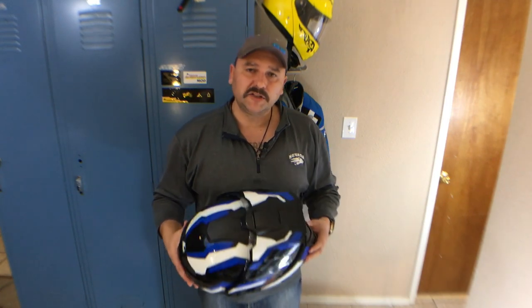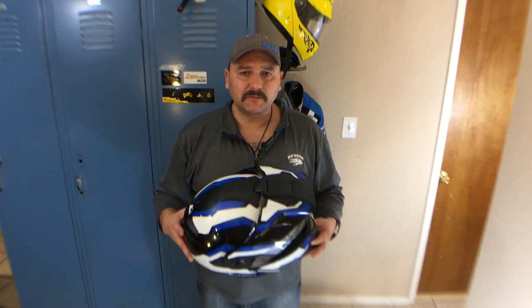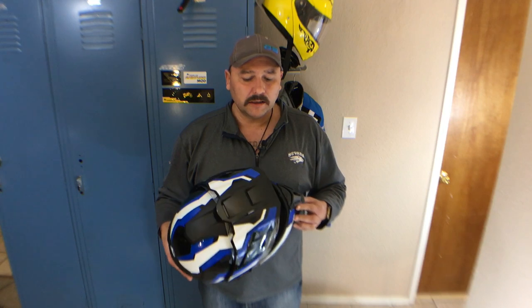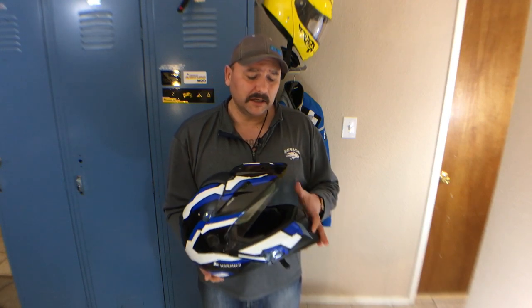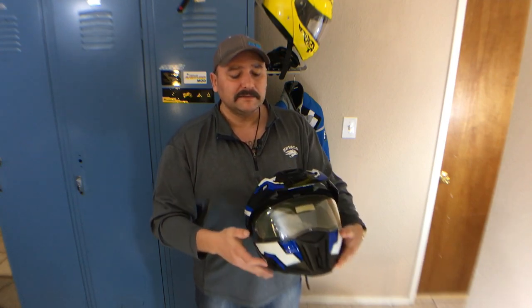Another note: Tourtech does make an Aventuro and an Aventuro Carbon — both of those helmets are made by Nex. They have a little bit different helmet geometry and are a little bit lighter as well, but they're also not modular. So just know that the Aventuro and Aventuro Carbon are not the same helmet whatsoever as the Aventuro Mod.